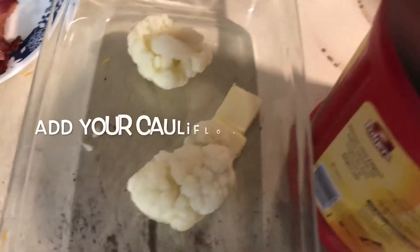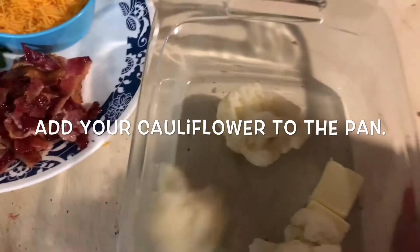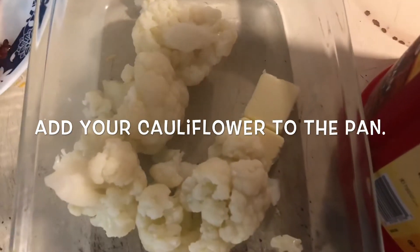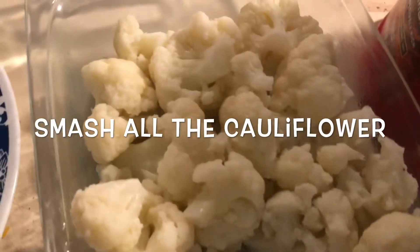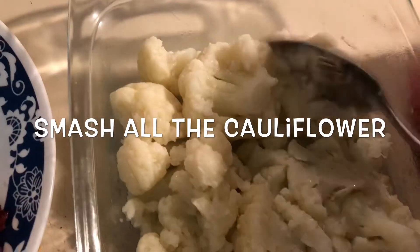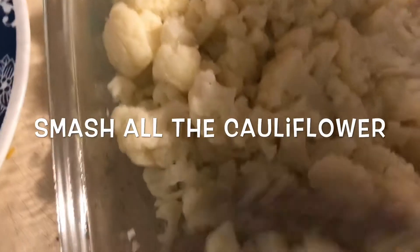I'm going to add my cauliflower which I took out not too long ago — it's nice and steamy. You can get a spoon, a fork, or a masher and just start mashing it all up. It doesn't matter, as long as it's all mashed up you're fine.